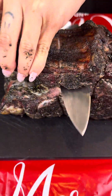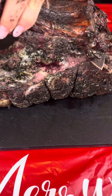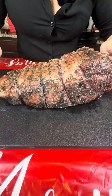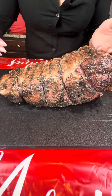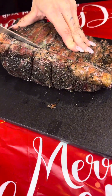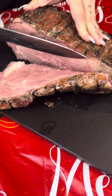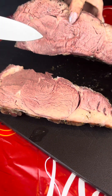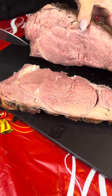The first thing I'm gonna do is cut off these ribs — it's just gonna make slicing so much easier. Flip it over and we're gonna slice right into it with the sharpest knife you have. Look how beautiful — medium-rare, exactly what we were going for.